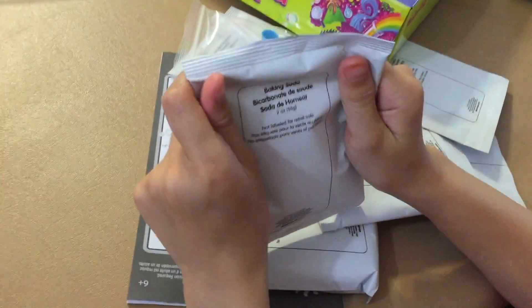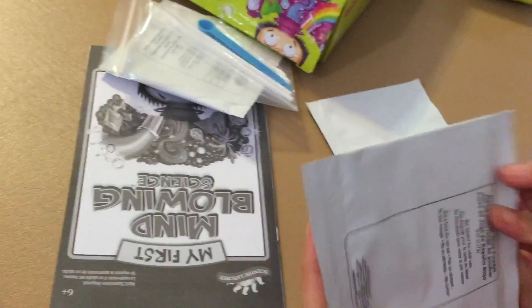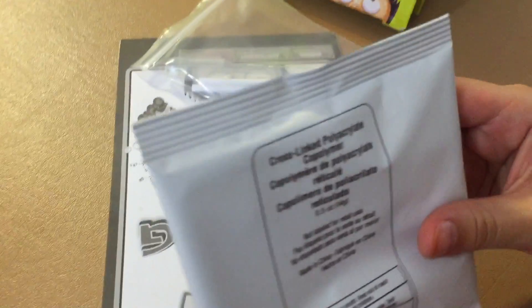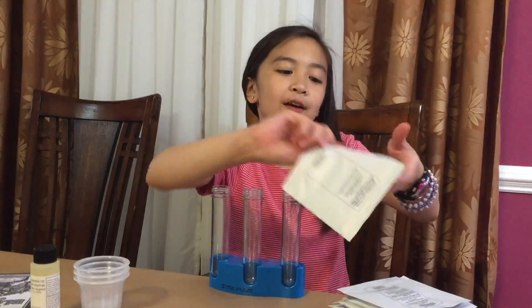So this is baking soda — I'm kidding. But I don't want to waste the one in the fridge, we'll use this cornstarch. Citric acid — I have to be careful with this one, if it gets in your eyes it hurts. Red cabbage juice powder, color tablets, cross-linked polymer. The instructions — why is it so thick? I never usually read these, I just kind of throw things in a bowl and it works.